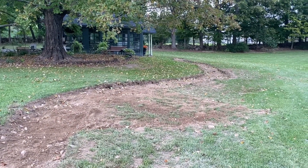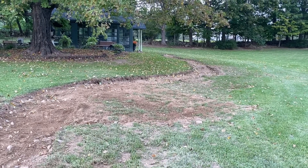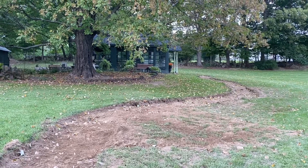It's gonna look so awesome. Just try to picture that with some grass — it's gonna look really, really good. I can't wait to be done with this project.